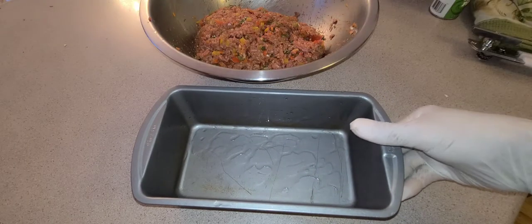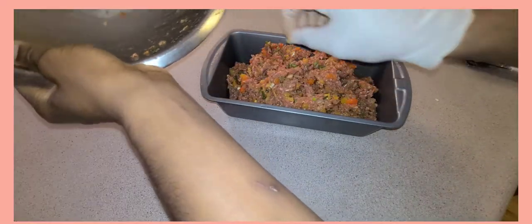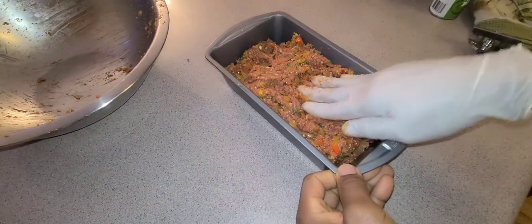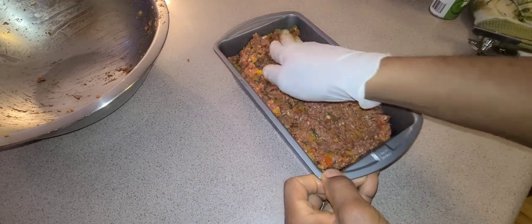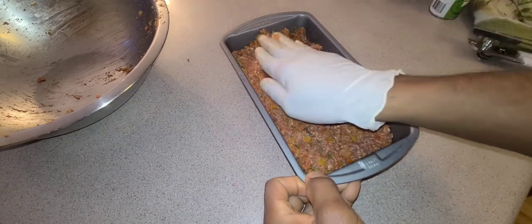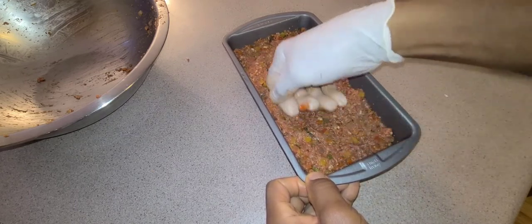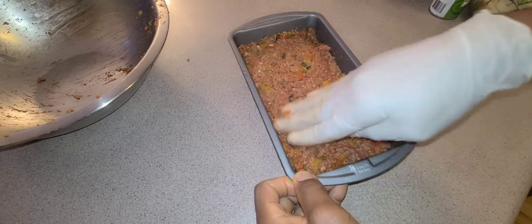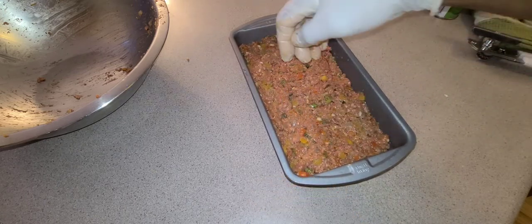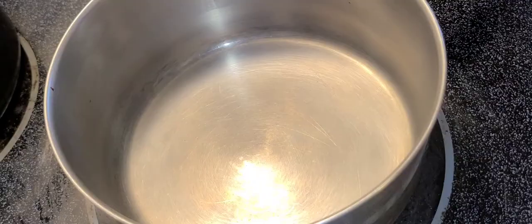Now place the mix in a lightly greased loaf pan so it comes out evenly. Get the corners so you don't have any air pockets. Nice, beautiful. I will now just put them in the oven. Now that the loaf is in, I'm going to start with my red wine reduction.